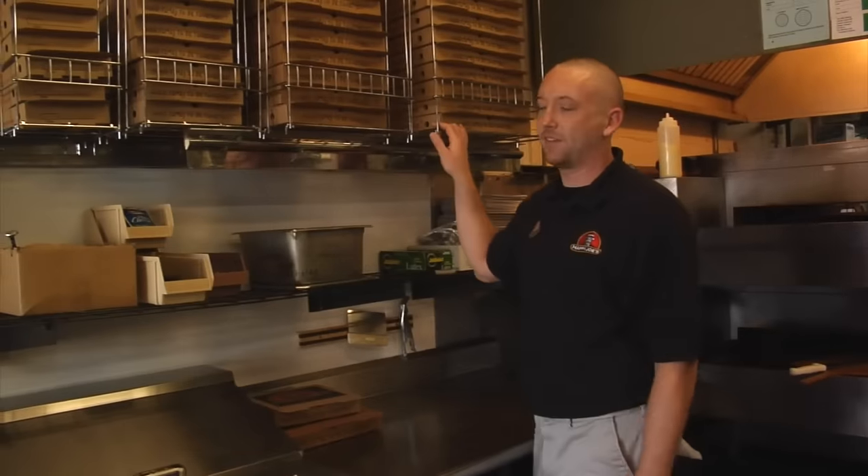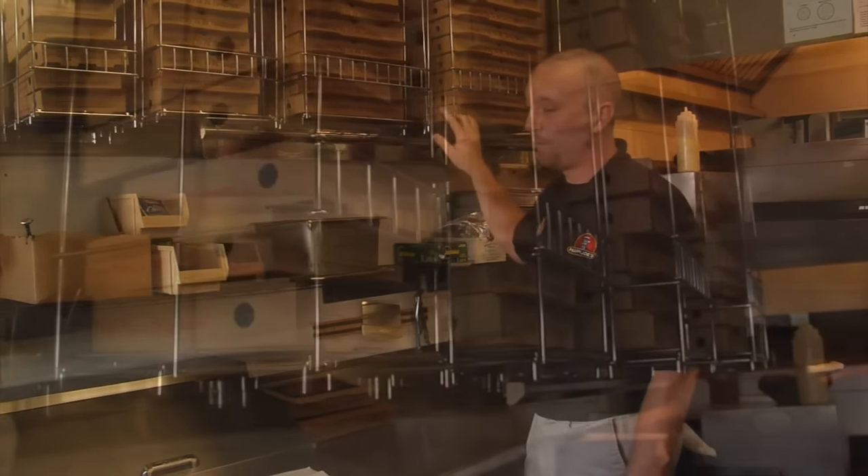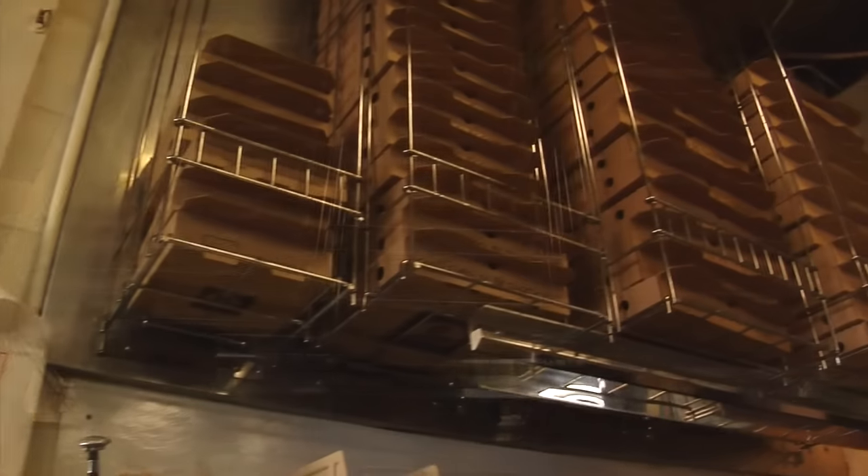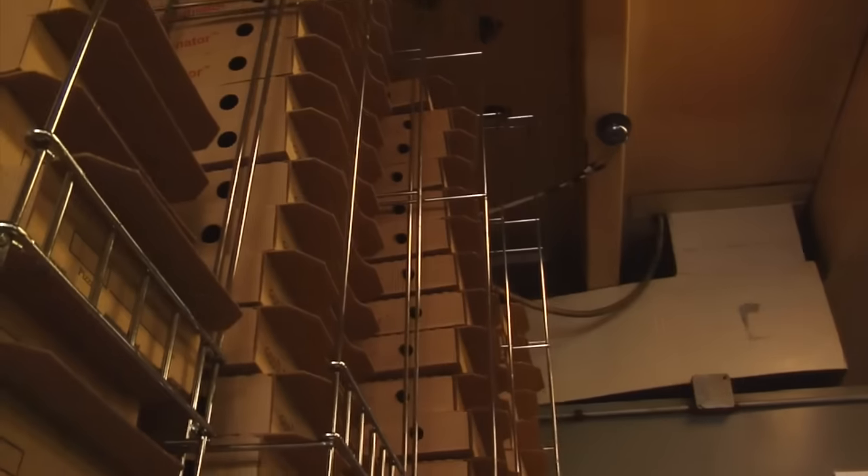This Pizza Box Dispenser features high-quality construction for long-lasting durability. It's nickel and chrome plated for easy cleanup, and has a simple wall mount application for easy installation.